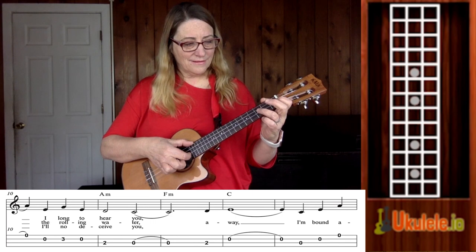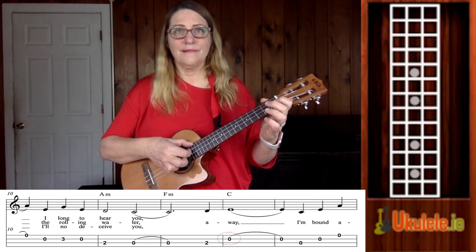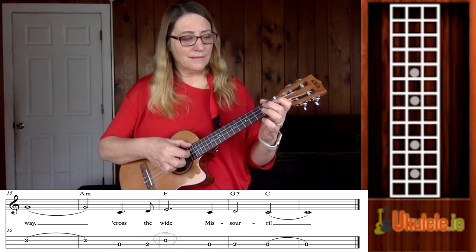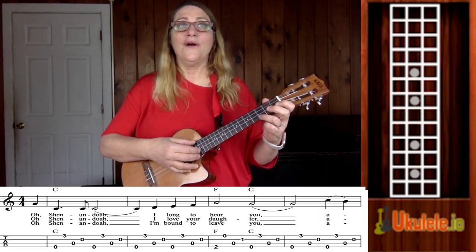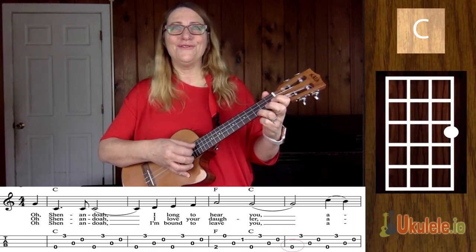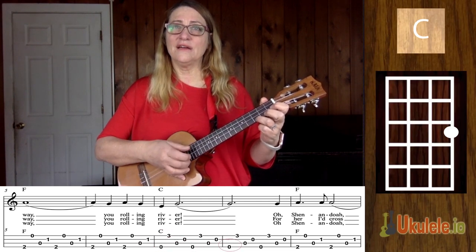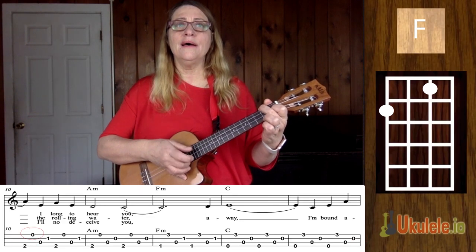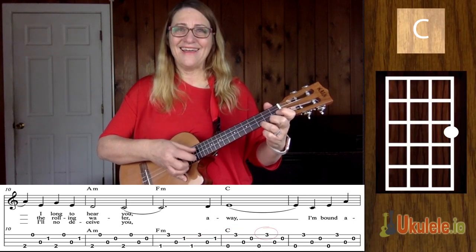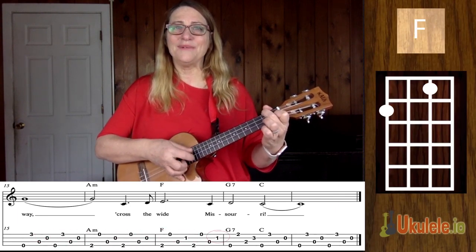For her I cross the rolling water. Oh Shenandoah, I'm bound to leave you. Away, you rolling river. Oh Shenandoah, I'll not deceive you. Away, I'm bound away. Across the wide Missouri.